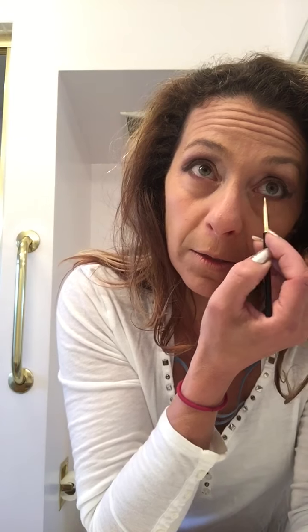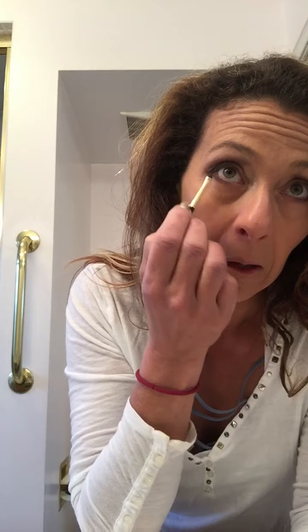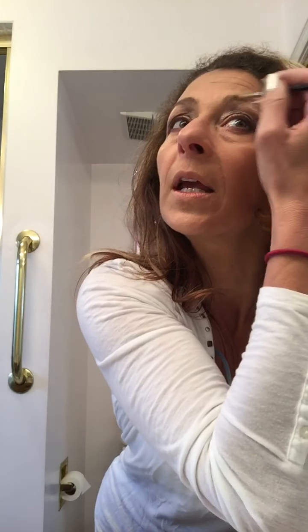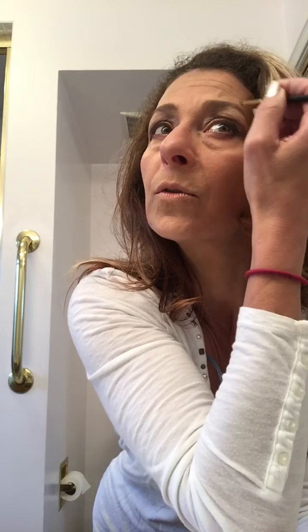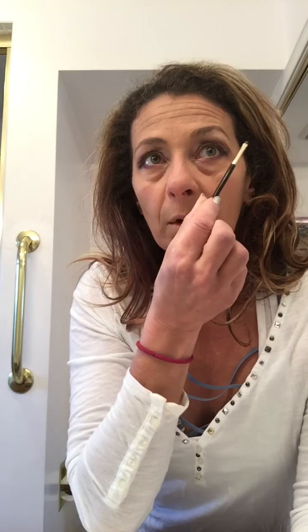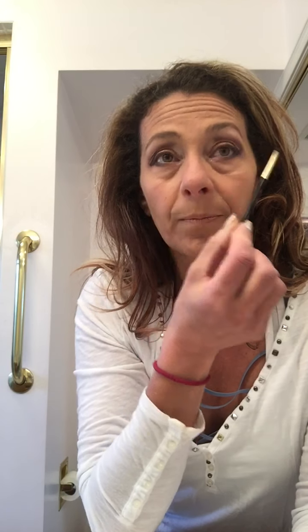Now with that same color I still have on the brush, I'm going to go into my brows — finishing the brows is important. I'm drawing it down, creating that illusion using the same neutral brown. You want your brows to line up: from the tip of your nose to the tip of your eye — that's how you know where the brow should end. Just a little tip.